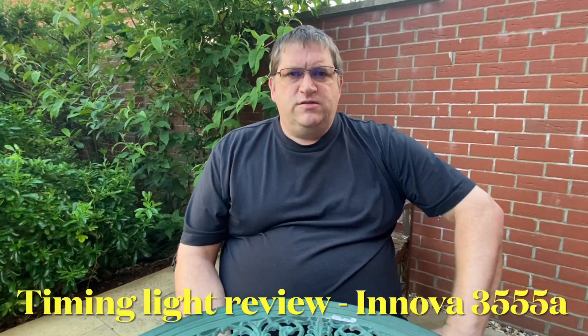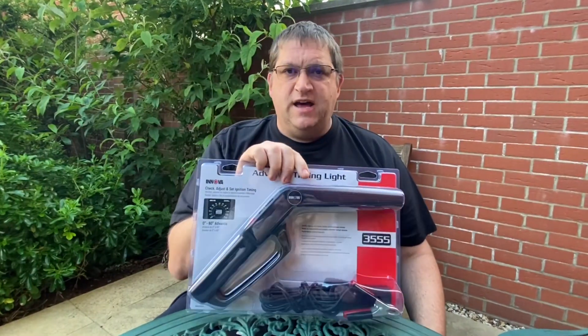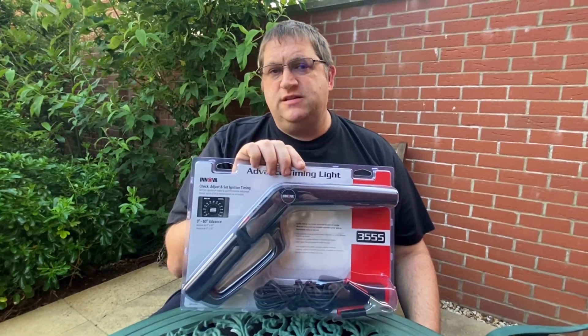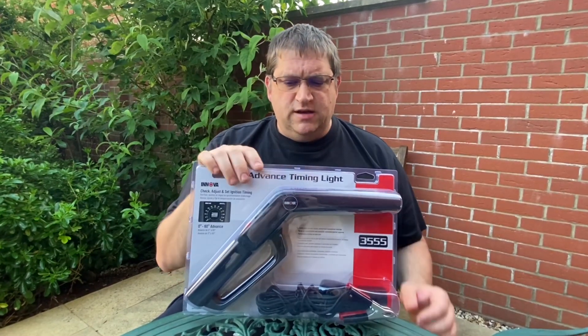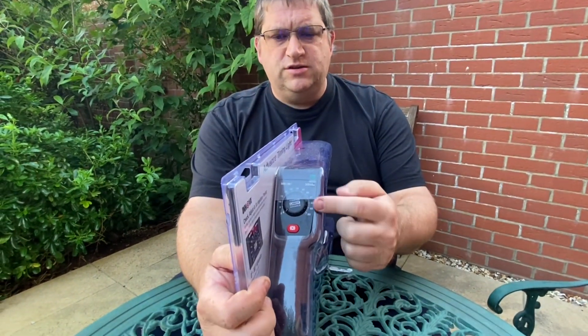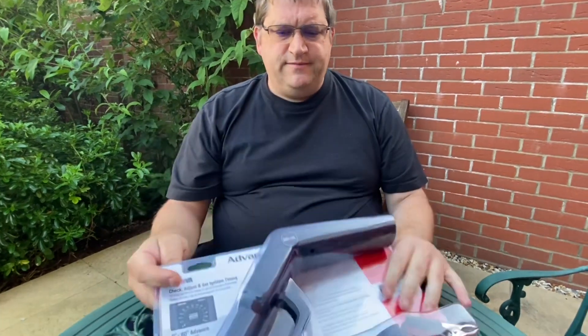Hi YouTube, it's AC Dodd here again. This time let's have a look at another strobe light — another Innova product. This is the 3555, and this is a slightly cheaper one than the first Innova, which is the 5568. This one has got no screen, it's just a dial type. So let's have a dig in and see what you get.